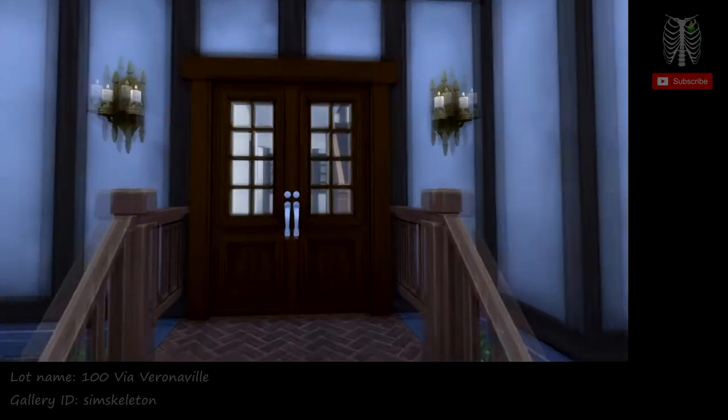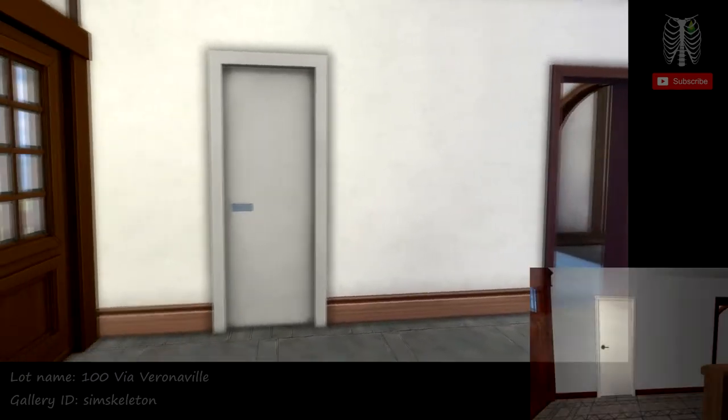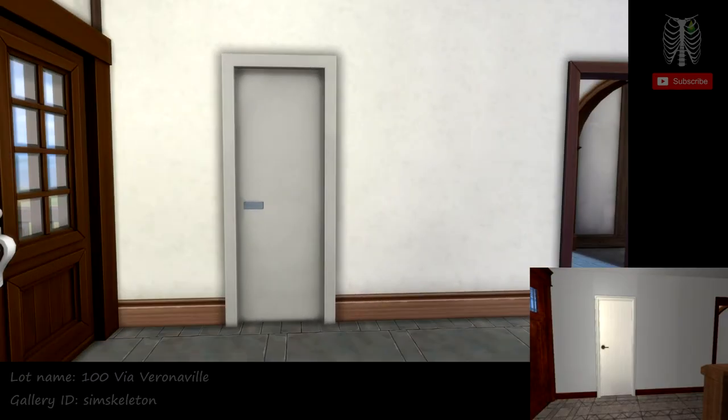So we can head inside — here's the entryway. Through here is the first floor bathroom.